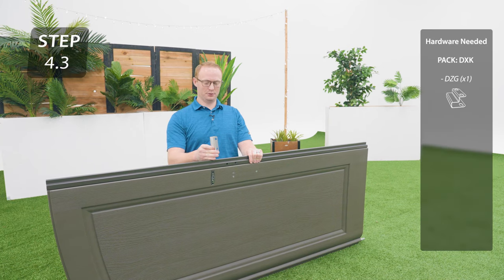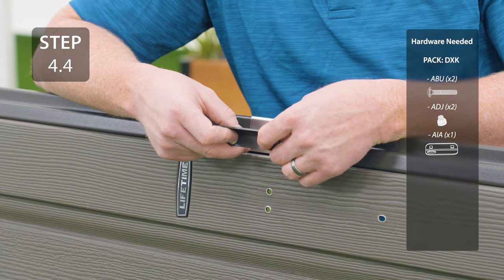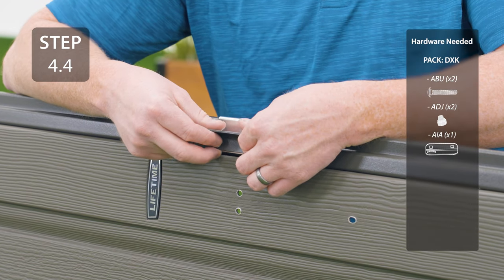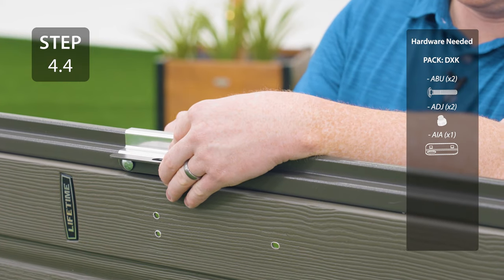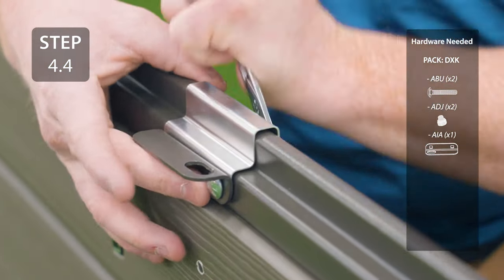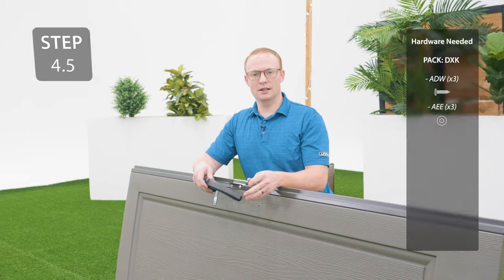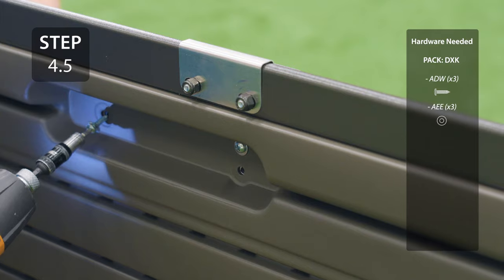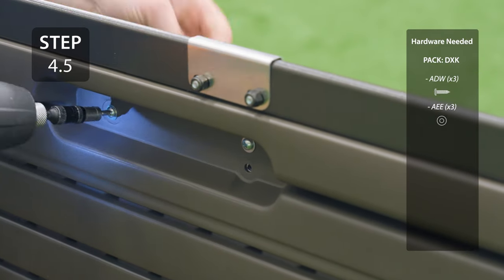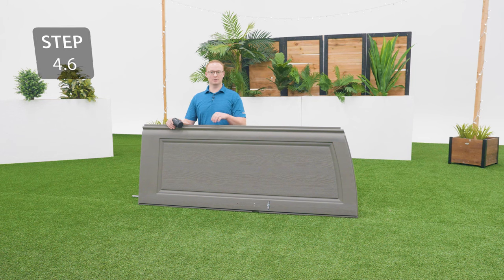Place the strike plate over the door end channel oriented like this, making sure the holes line up. Secure the strike plate with the hardware and the bracket, making sure it's oriented correctly. Place the handle over the holes on the front side and then secure on the back side with the hardware. Place the angle over the holes on the back center of the corner into the shorter hinge tube.